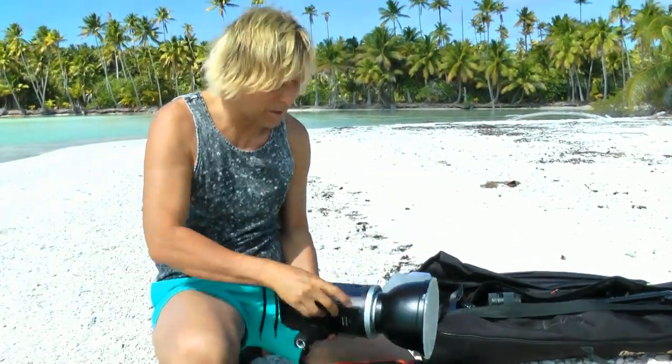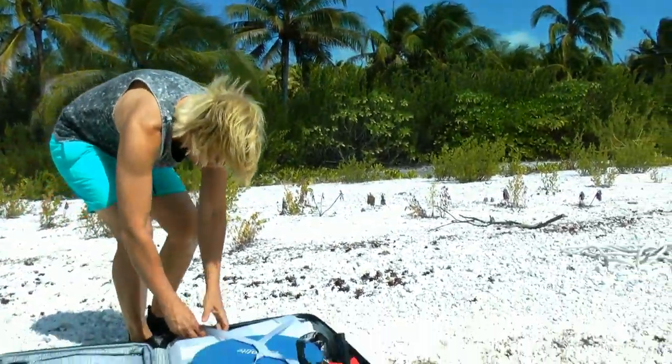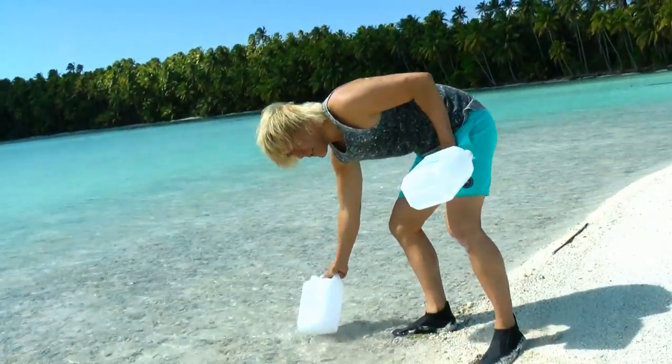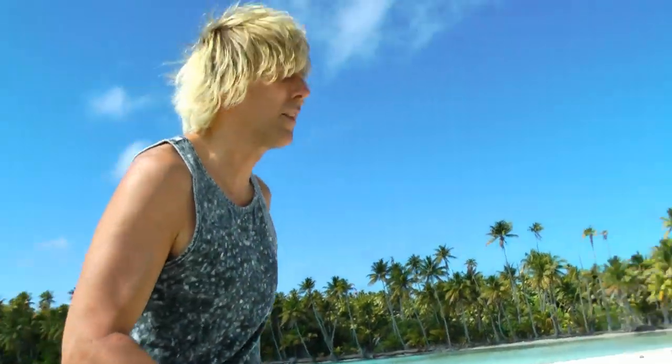What I did here is I brought empty gallon jugs. I just fill them with water and then they're really heavy, and that's what I used to hold down the light stands.